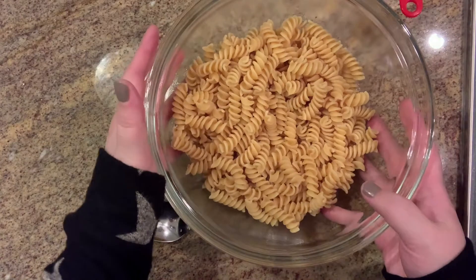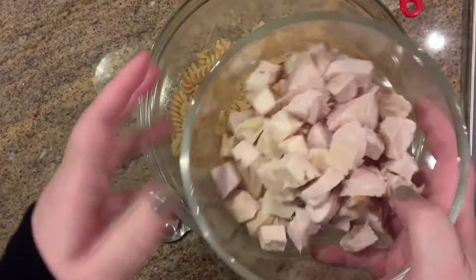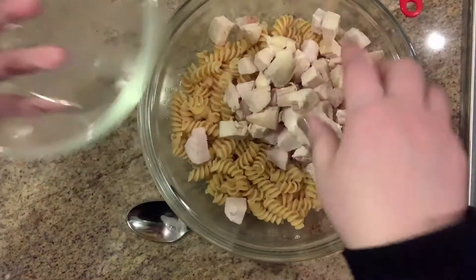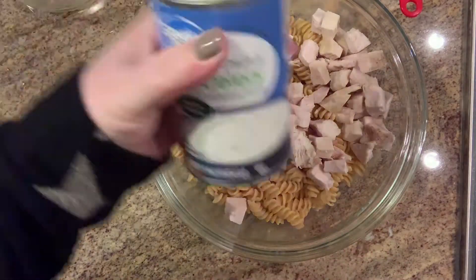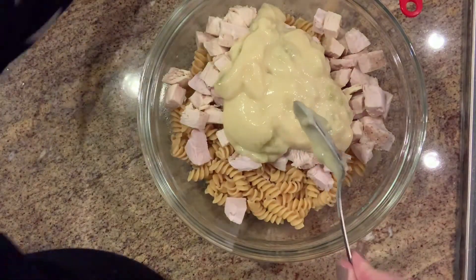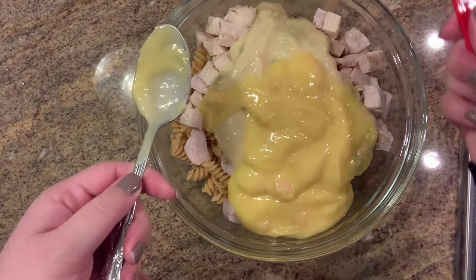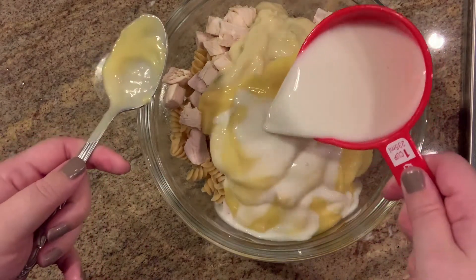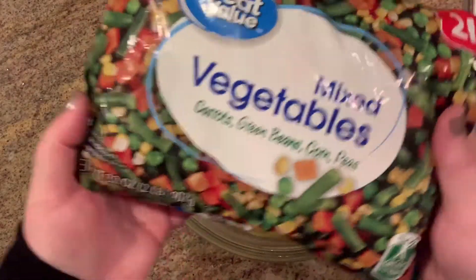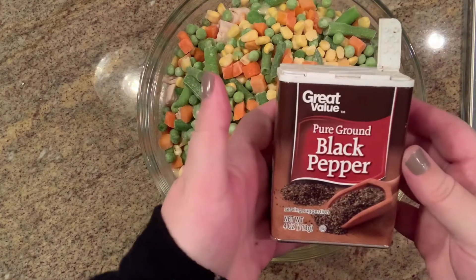I'm going to add some of my leftover turkey to the pasta. You can make any pasta you want — just boil it — and you need about three to four cups total. To the pasta in a bowl I'll add about two cups of turkey, one can of cream of celery soup, one can of cream of chicken, and one cup of milk — I used almond milk because that's what we prefer. Then I need to add two cups of mixed veggies and some black pepper.